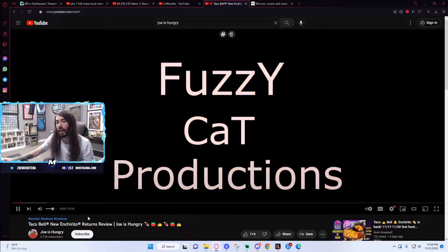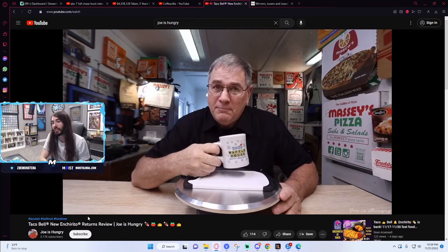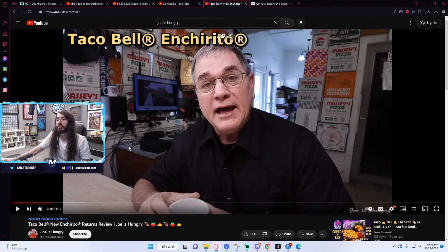I absolutely remember this. We're coming in hot, baby. It's good to see you, Joe. I'm hungry too. For fire content. He's playing one of his own videos in the monitor in the background. My man just kicks back and relaxes by watching some Joe is Hungry. Just hands behind his head, reminiscing on the good times.